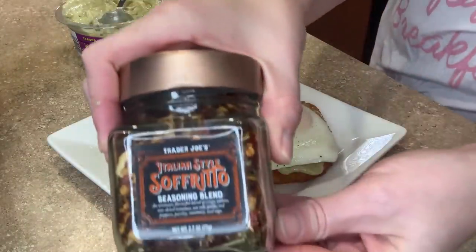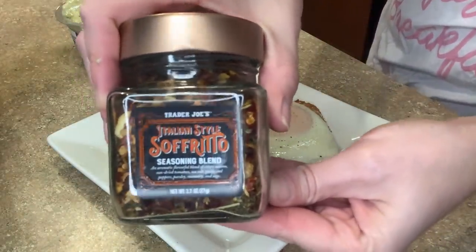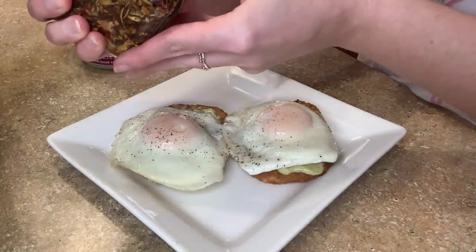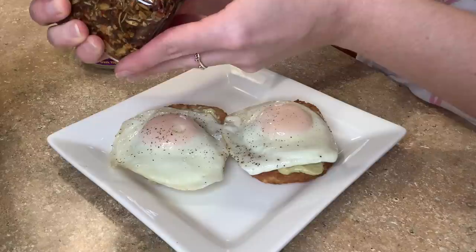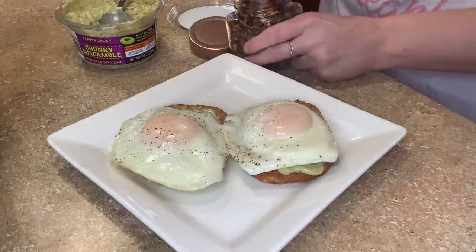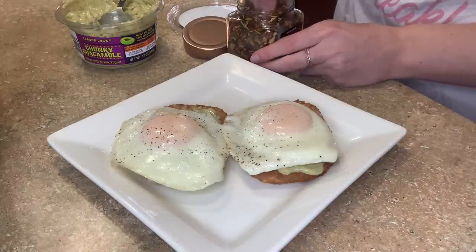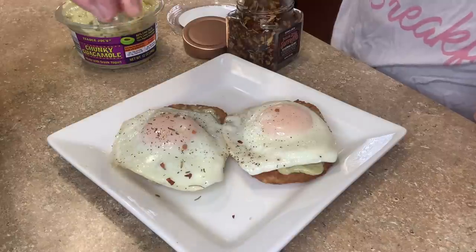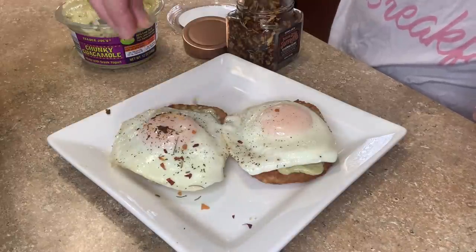I'm going to top it with this seasoning blend. I actually haven't tried this yet, but it's a blend of crispy onions, sun-dried tomatoes, sea salt, garlic, red pepper, parsley, rosemary, and sage. You can put this in like an olive oil for bread dipping, but it just sounds good. I feel like it's going to be a good topper.